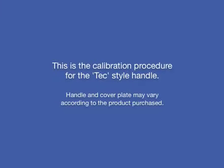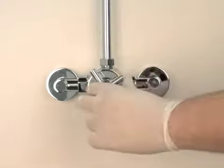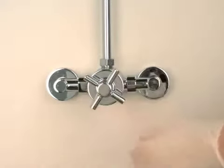This is the calibration procedure for the TEC style handle. First, turn the shower on by rotating the flow handle anti-clockwise until it comes to a stop. The shower is now at its current maximum hot setting.